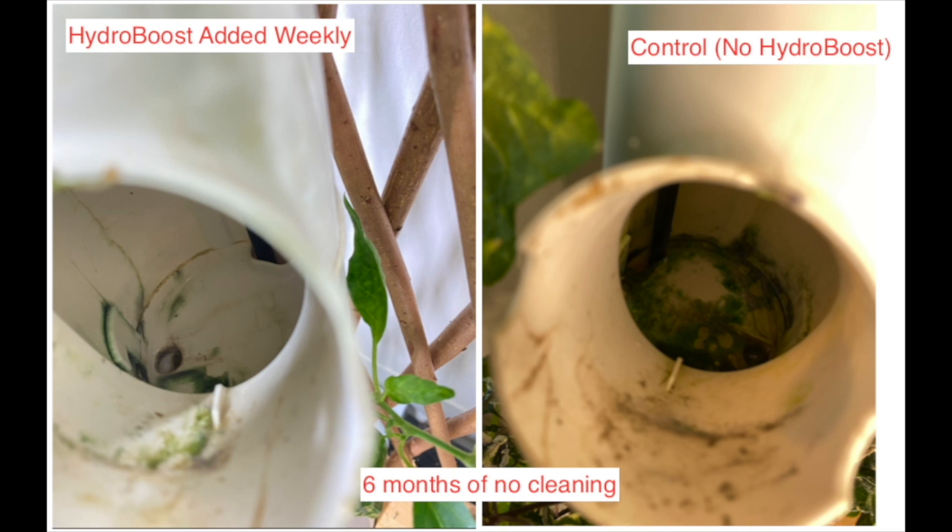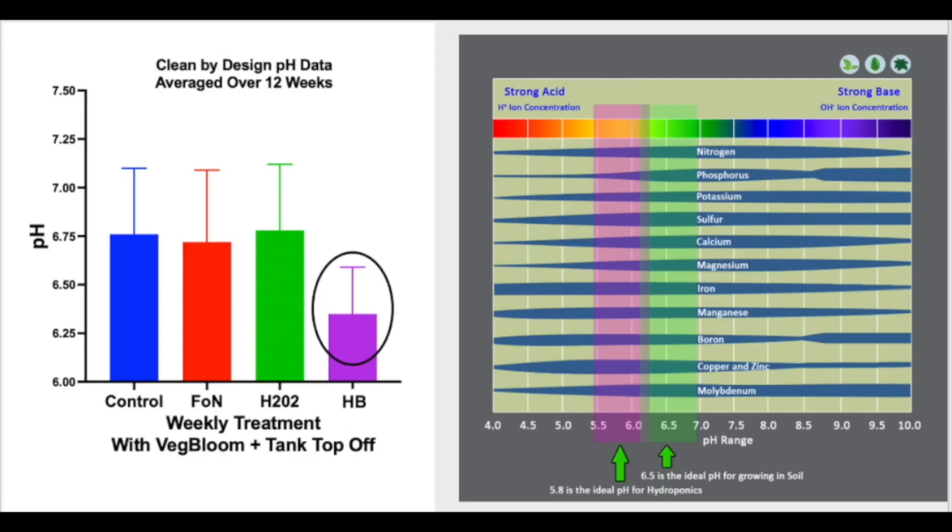testing at Garden headquarters and saw incredible results. Hydro Boost kept the test gardens clean and healthy by preventing unwanted algae, biofilm, and nutrient and salt deposits. However, Hydro Boost doesn't address algae on rockwool, and you need to block light on the surface to prevent algae using our pod covers.